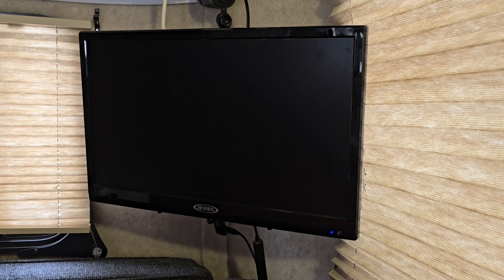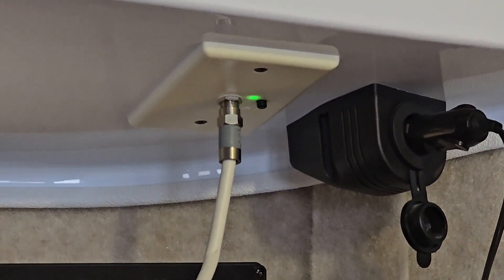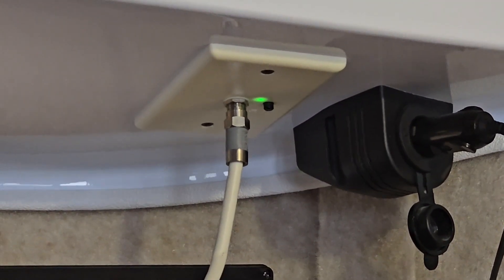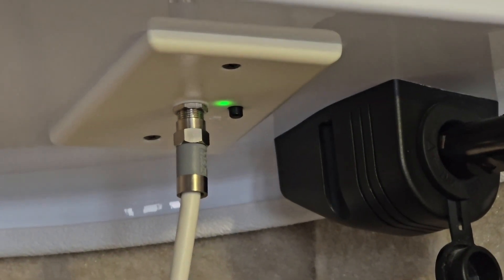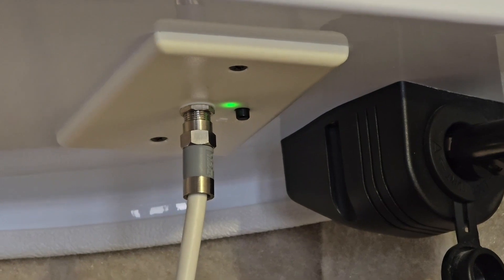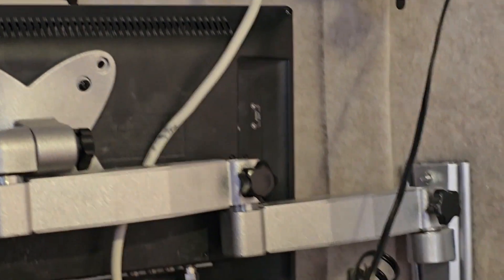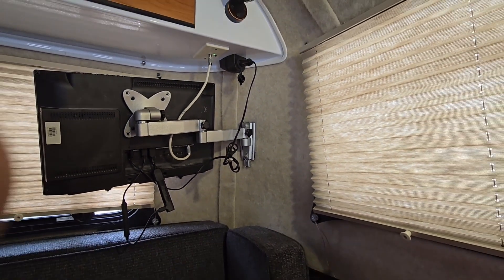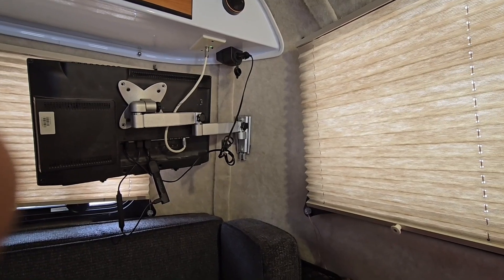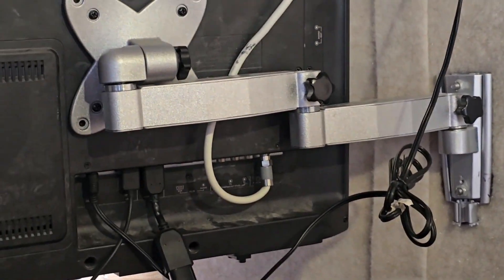So let's take a look at the back of this thing. That's where you turn on the antenna. You hit that little black button — it disconnects from the antenna or turns the antenna off. If the green light is on, you are ready to watch.